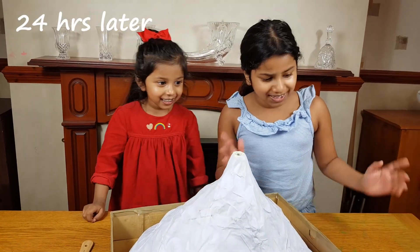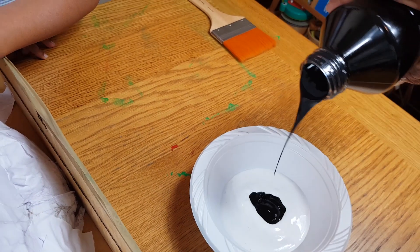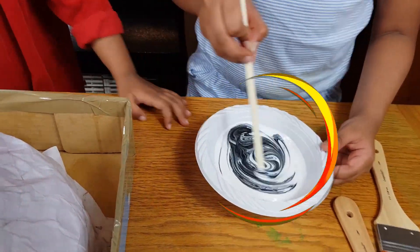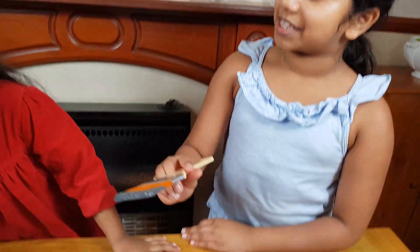So today we're going to be painting. Black and white make grey. Glop, glop, glop, glop — look at that, it looks like marble! That is good. Let's start to colour this volcano.